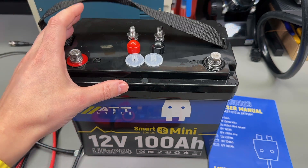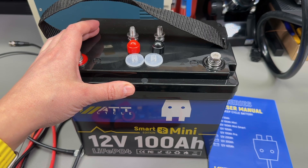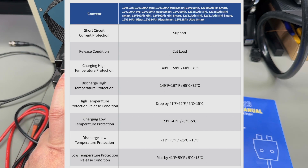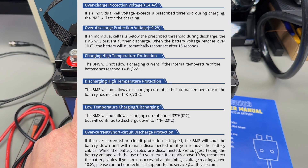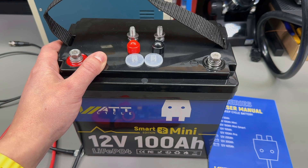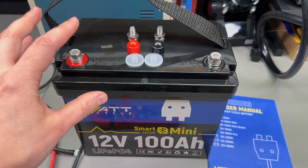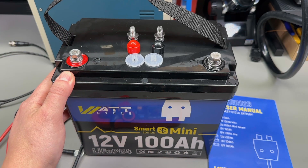The BMS offers various protections: over-current protection at 300A on discharge and 130A on charging, over-voltage protection, under-voltage protection, and temperature protection for both charge and discharge — which is especially important for lithium iron phosphate. They're sensitive if you try to charge them below 0°C. This BMS allows discharge between -20°C and +70°C, and charging between 0°C and +65°C. Having these protections matters because charging below 0°C significantly degrades the chemistry.